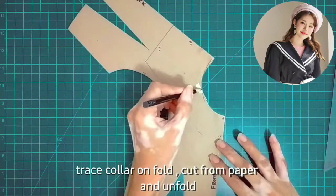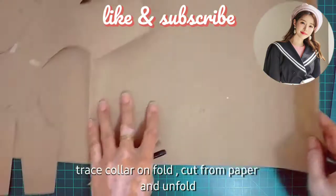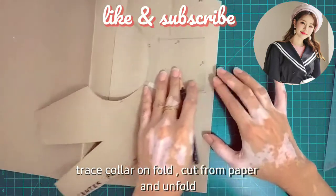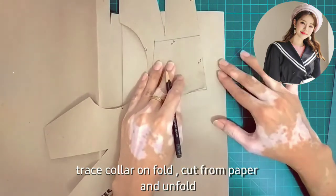After drafting the collar, we can now trace. We're going to use craft paper again — fold it first. At the center back, it's unfolded. Then we trace it using our tracing wheel.